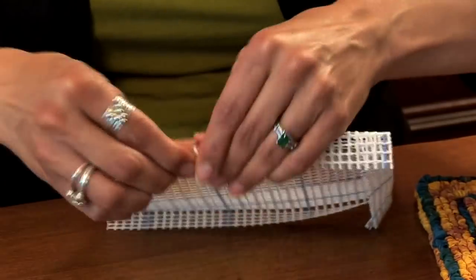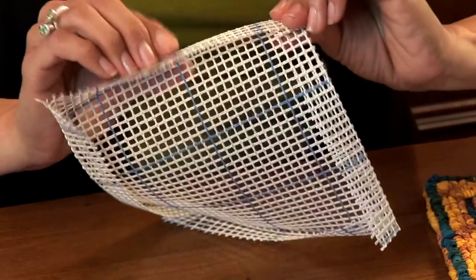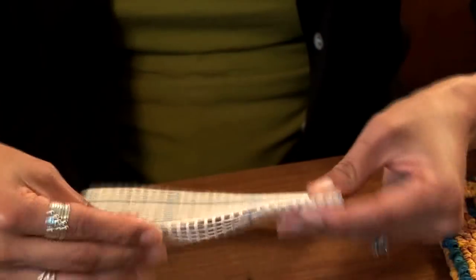Press along the fourth row and do that on all edges. And there you have your folded canvas.